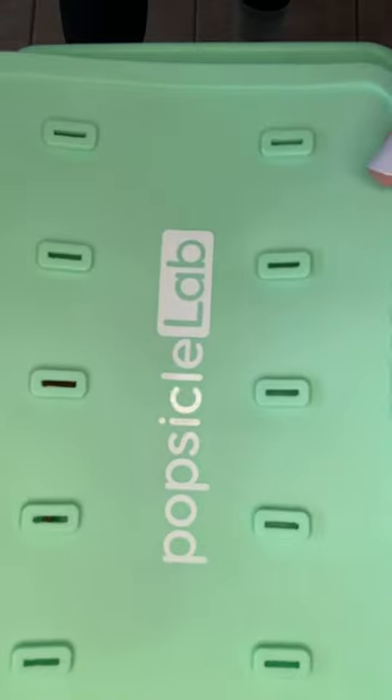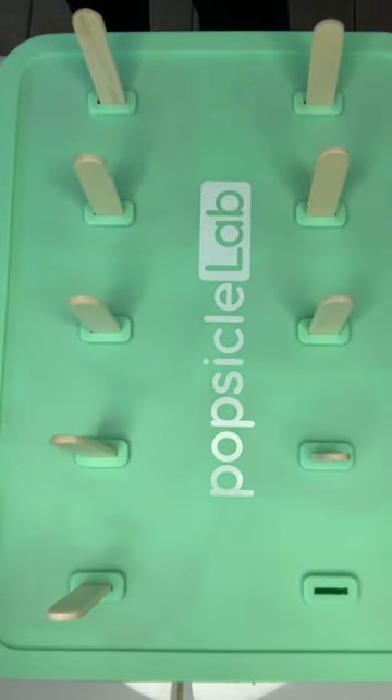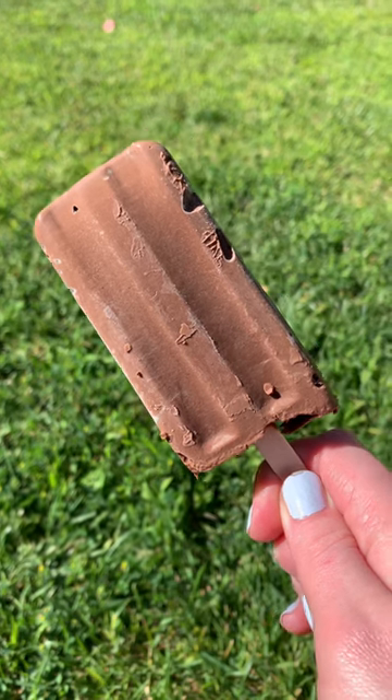Then fill your popsicle molds, add your popsicle sticks and freeze. Once they're frozen you're gonna have amazing fudgesicles.